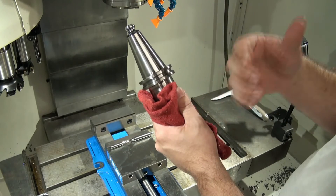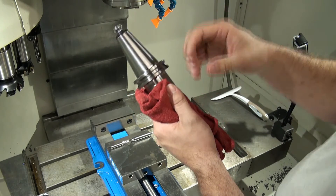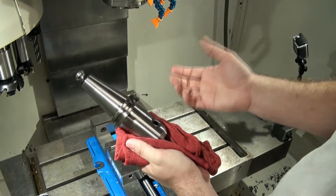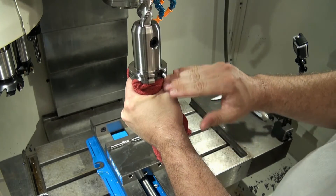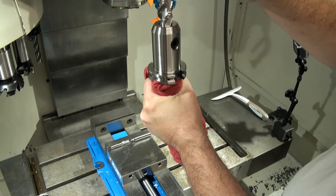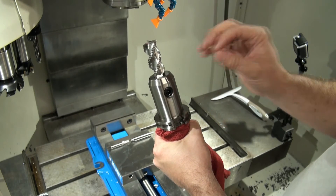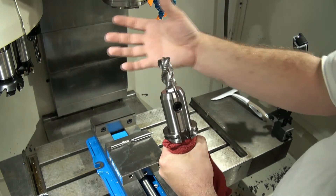This method requires you to buy an extra piece of equipment, and it can be quite expensive for category 40, 50, BT, and HSK tool holders. What it does is it's a tool pre-setter. It will hold the tool holder at its gauge zero line. Then you can come in with a height gauge and measure the height of the tool outside of the machine — that's why it's called pre-setting. This will do two things: one, it frees your machine up to keep making parts, so you're not spending time at the machine setting tools.